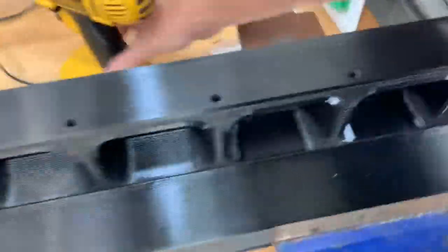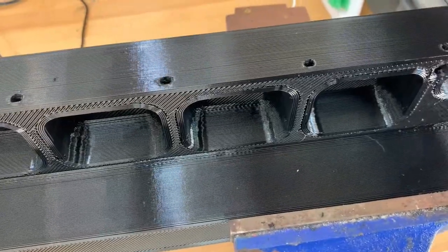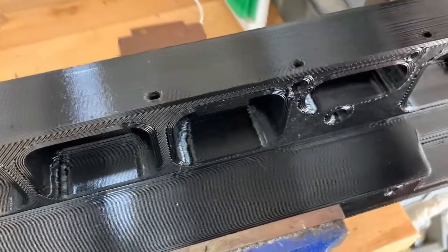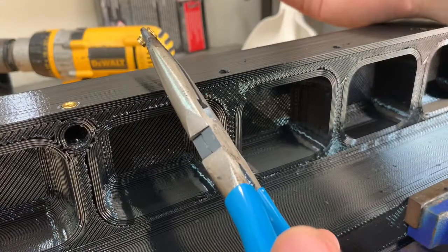So what we're going to do is take the drill, come over to each one of the holes, and simply drill it out — just make sure we've got all the extra stuff out of there so it's nice and clean on the inside. Then we're going to come in and put in our insert.